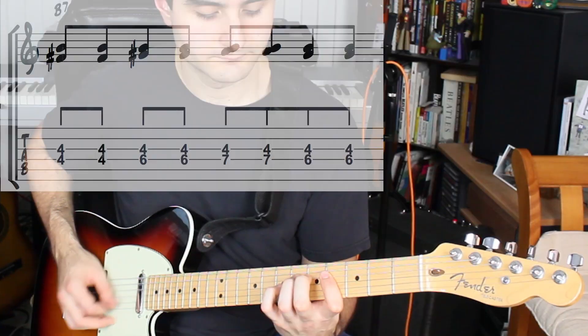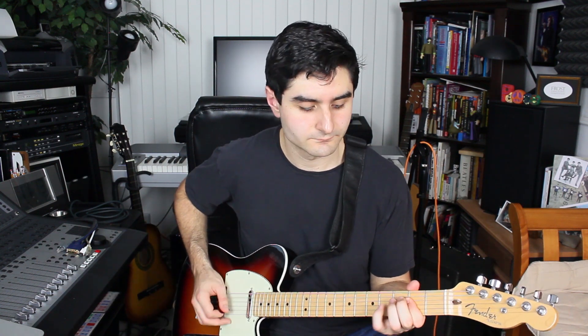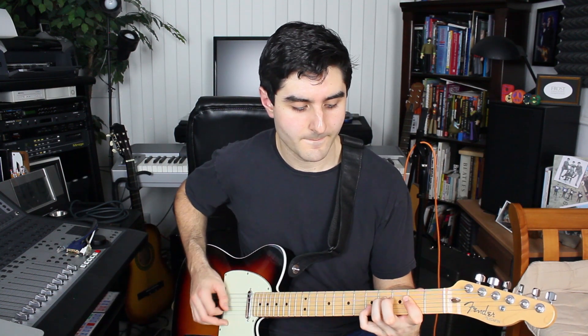The B chord shape looks like this. Then for the next bar, we go back down to starting it from the A string. And then we're on to the turnaround, which is gonna be riff number two.